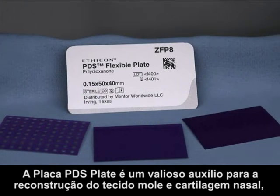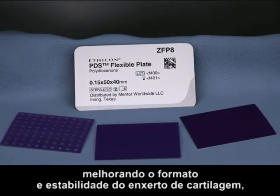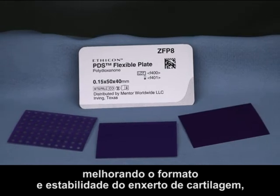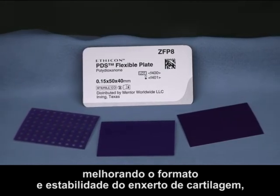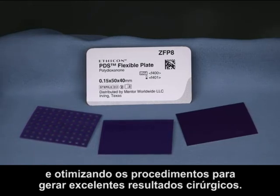PDS Flexible Plate — for nasal soft tissue and cartilage reconstruction, it's a valuable aid, improving cartilage graft shaping and stability while streamlining procedures to create excellent surgical outcomes.